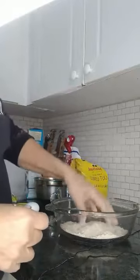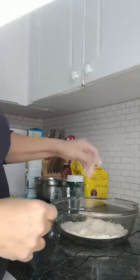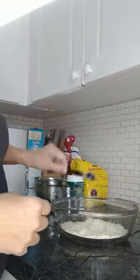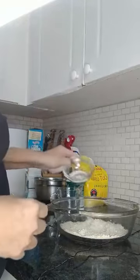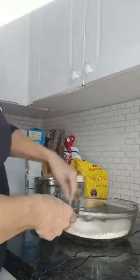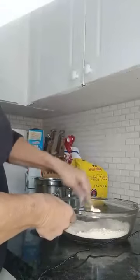You can use a food processor or blender. Three quarters of a teaspoon of salt, two teaspoons of baking powder. So then mix that up.